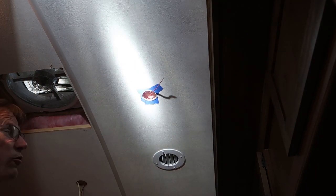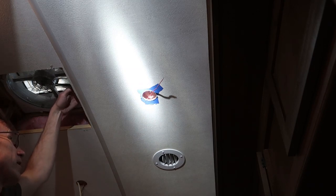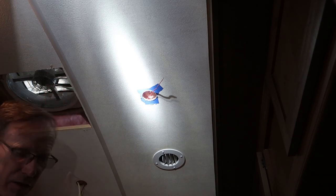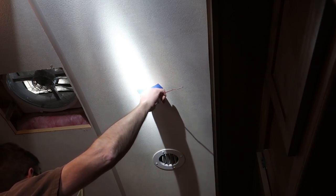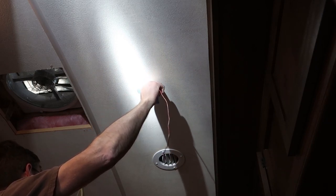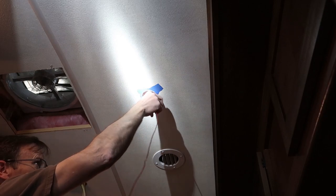Another way of doing this is I could fish the wire from here over to here and then push it up through the front of the vent — just hold it up and assist the wire going through. There we are, easy as that.